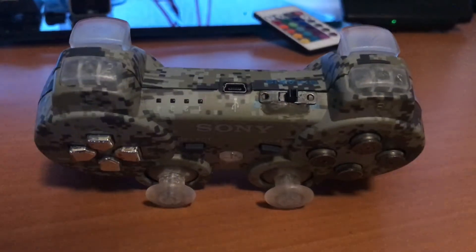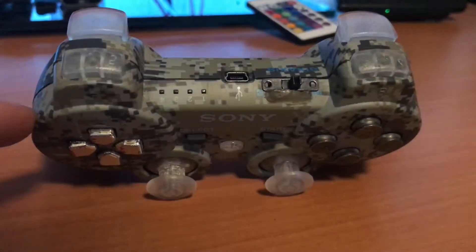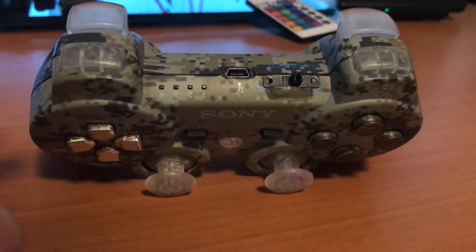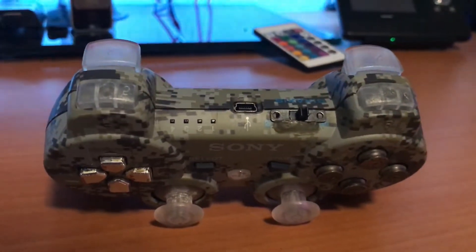So the first thing you're gonna do is disassemble your controller until you can remove the faceplate and you should already know how to do that. This video is just about how I did my mod, how I installed my LEDs — not really a disassembly guide.